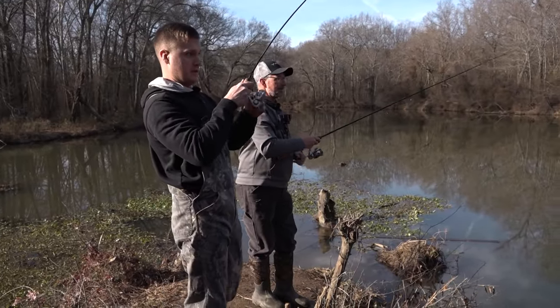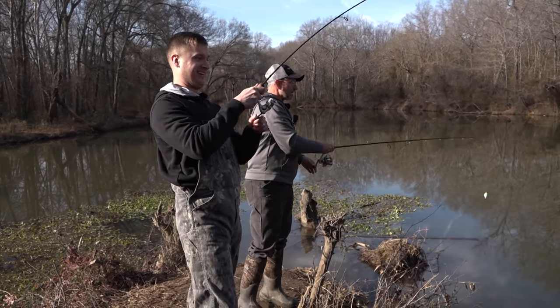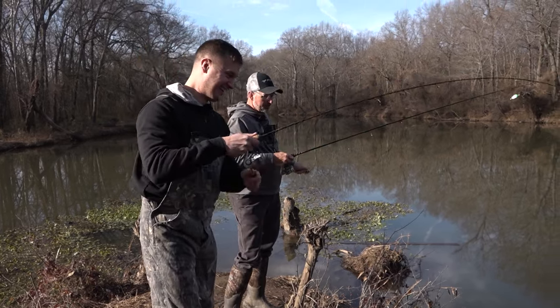That's so much fun. That's another good crappie right there. You know, one thing about these creeks — you don't catch a lot of really big ones. Every now and then you'll catch a real nice one, and that's a pretty nice one right there.